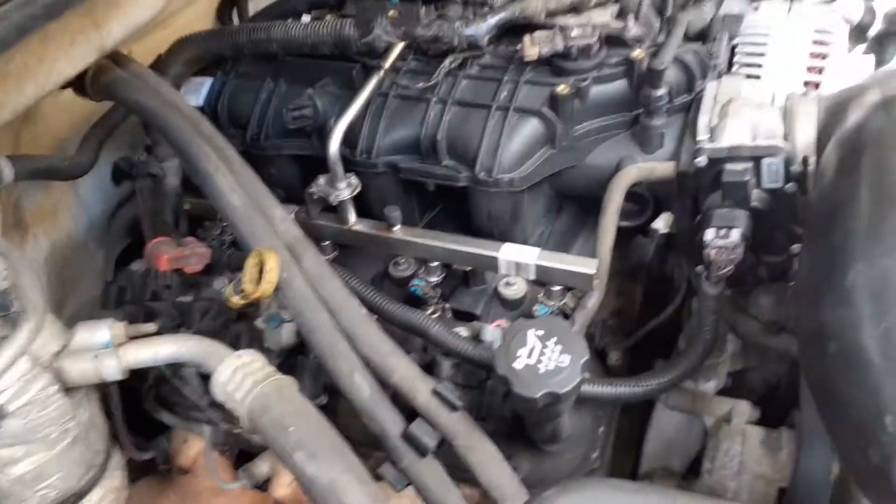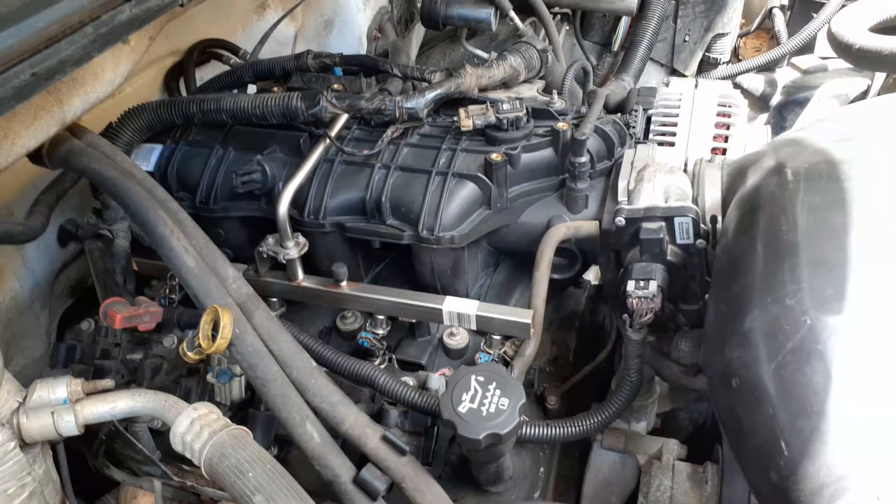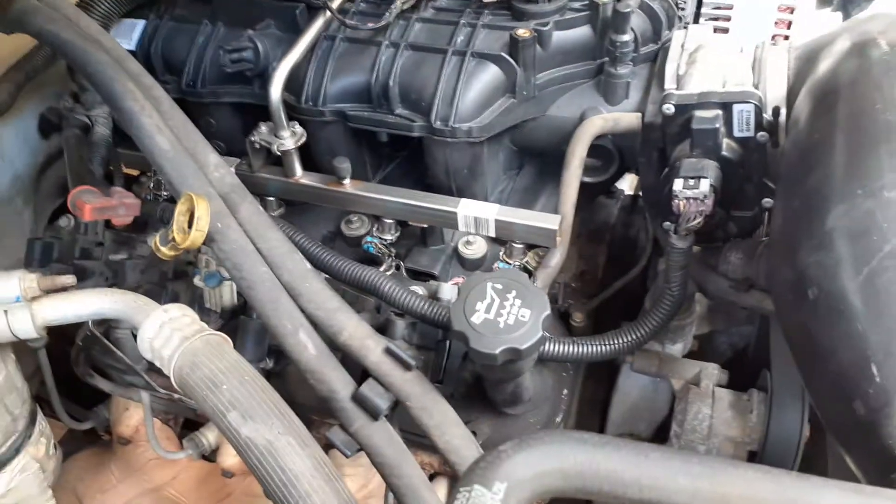Did an oil pan gasket, tapped the pan for the oil drain, and reflashed the tune.